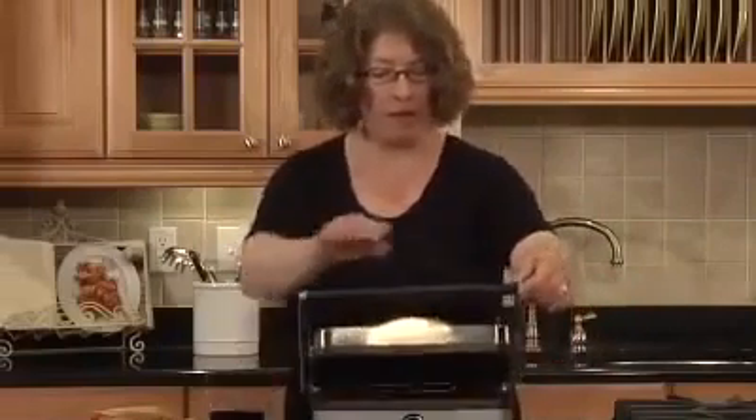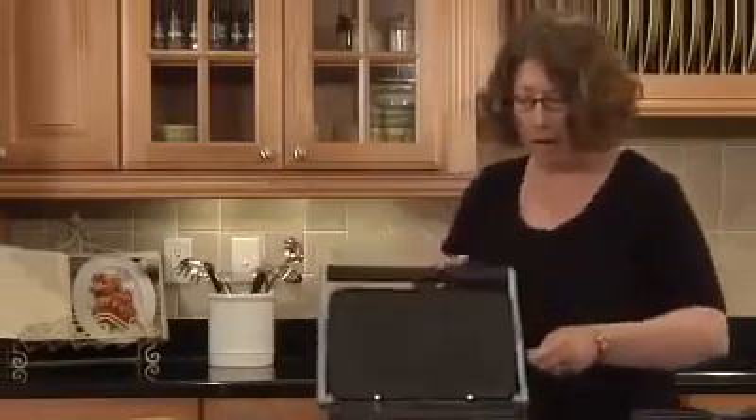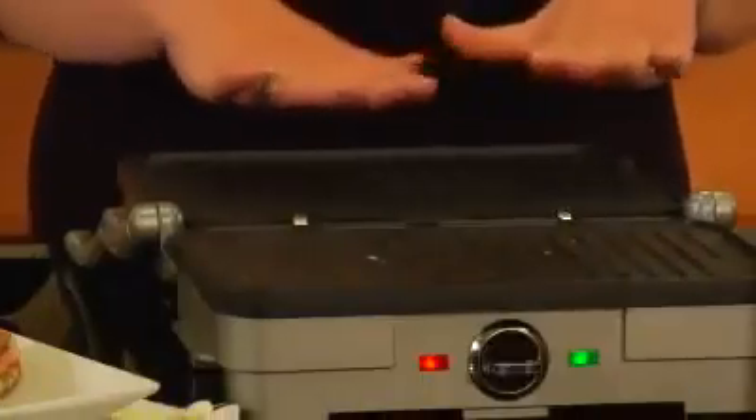The other thing that's nice is that this opens all the way and lays down. And look how large that cooking surface is. You could probably fit three large sandwiches here — we could probably put three small steaks on one side.